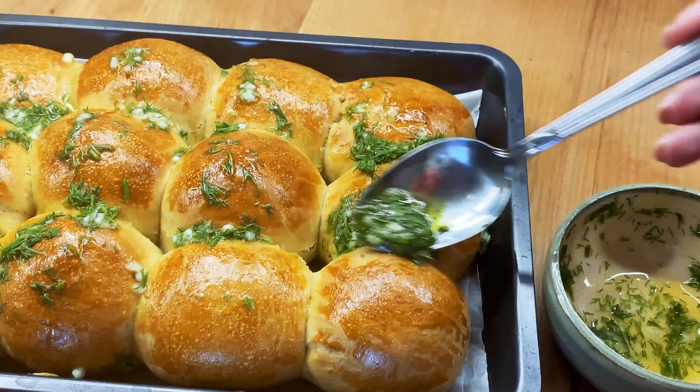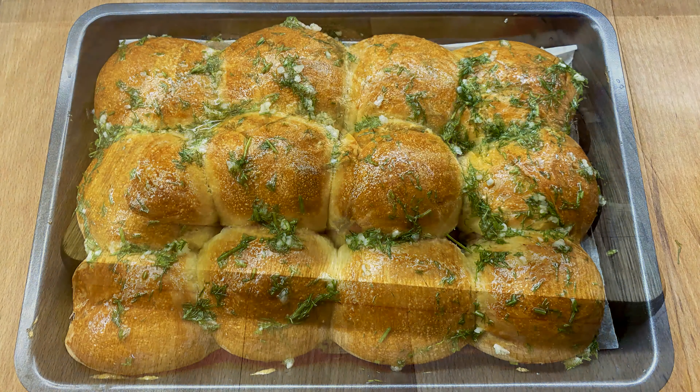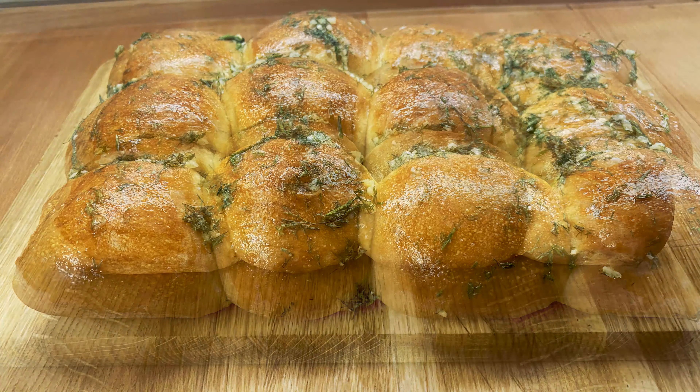I'm going to add the bread. Here we will also wrap up the egg in the bag. Put the egg into the egg. I'm going to put it in a little bit.